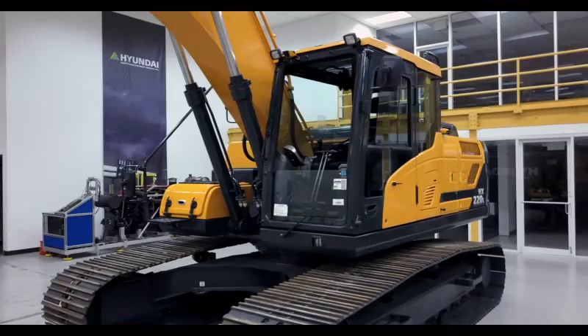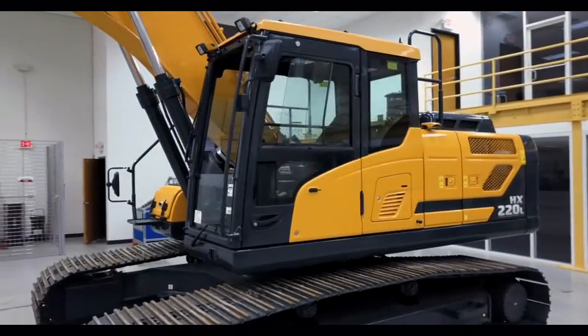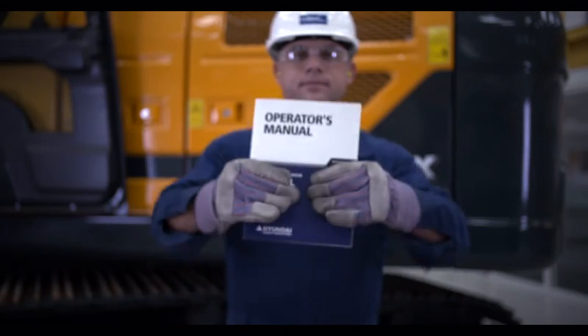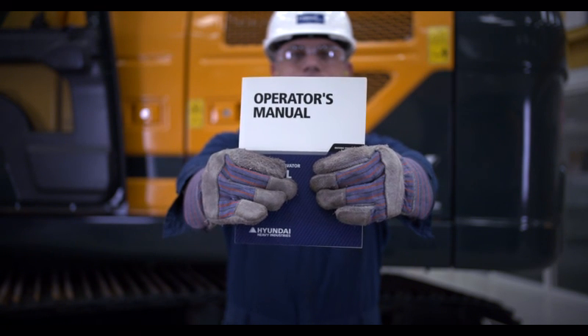Sticking to a regular maintenance routine will allow your Hyundai excavator to perform efficiently and safely. And remember, thoroughly familiarize yourself with the operating manual — it can help you detect any problems that arise in between the maintenance procedures.